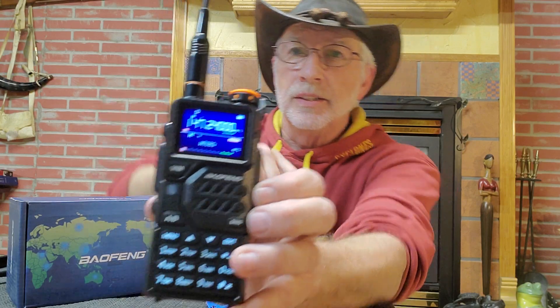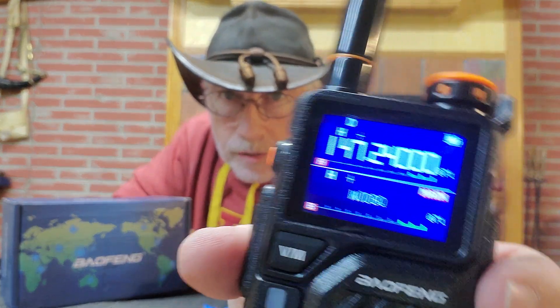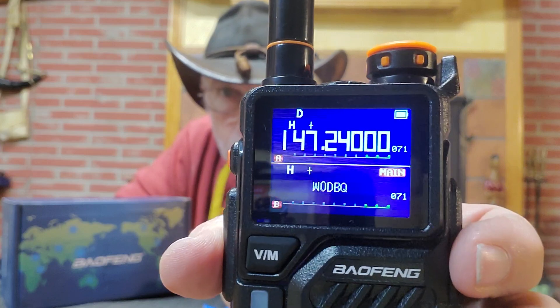This is the K5 Plus. I don't know where they get those numbers, but whatever. Let's turn it on. You'll notice a very nice little color screen there. That's a real plus.